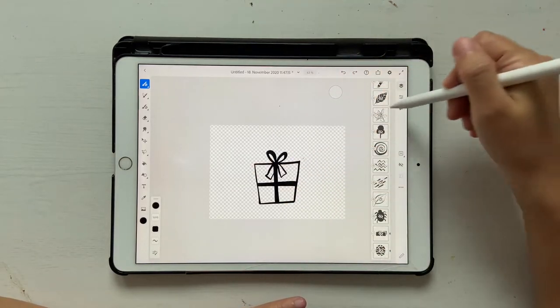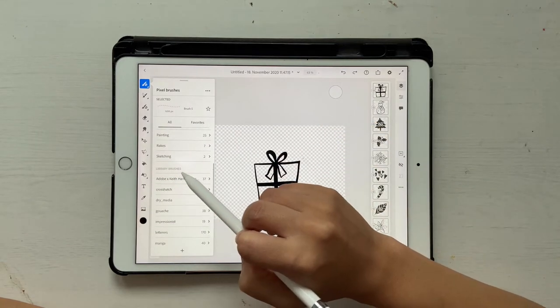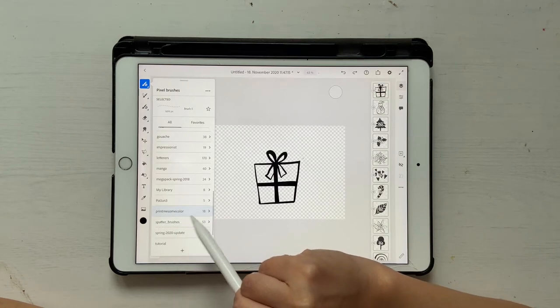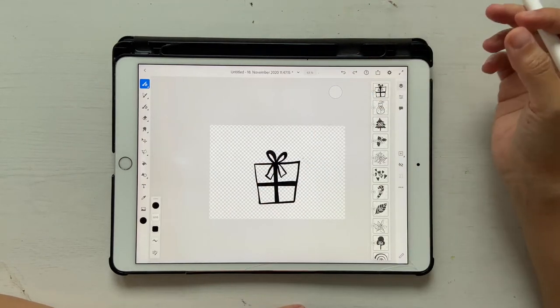Let's go ahead and open Fresco. I opened the file where I actually created all these brushes for you. If you click on pixel brushes and scroll down, you can see something called Library Brushes, and in there you should find a folder called 'Print Me Some Color.' If you click on that, you'll find all the brushes. This is how you'll get all these brushes in your library.